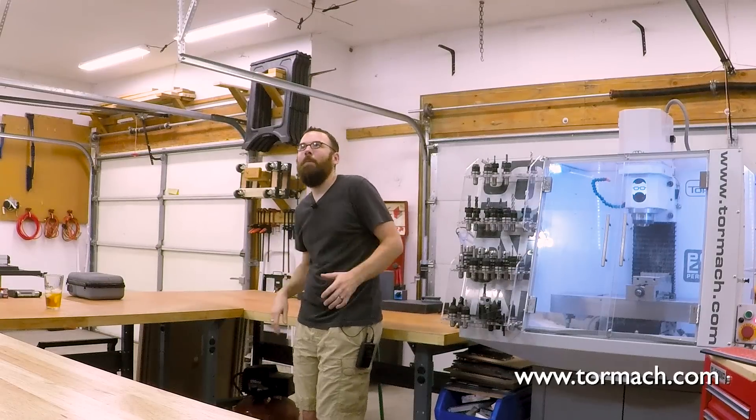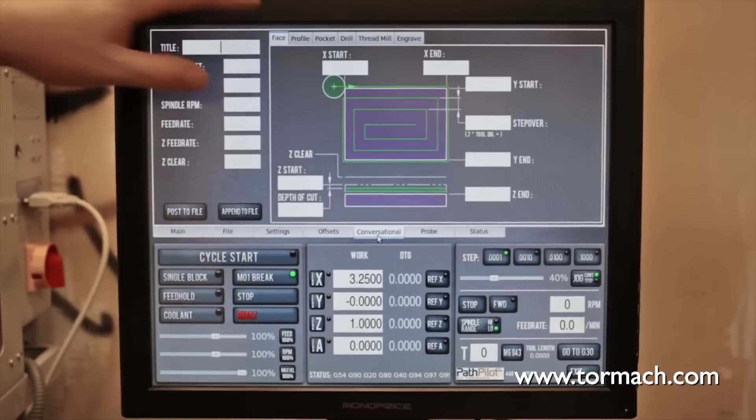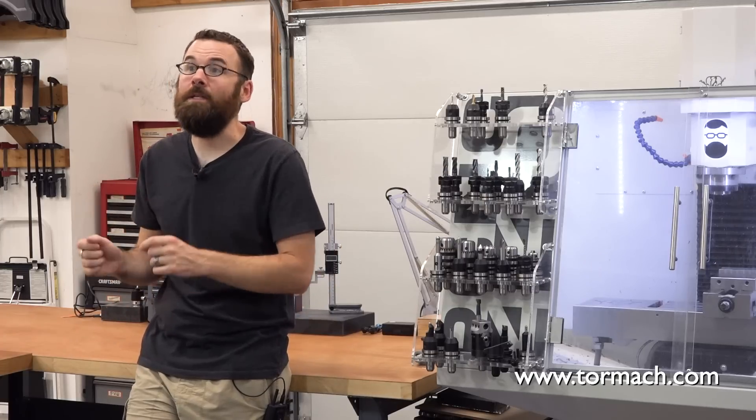I get that it was probably a really hard decision to break off and create your own custom software that you now have to support, but once it's done, it makes a lot of sense.